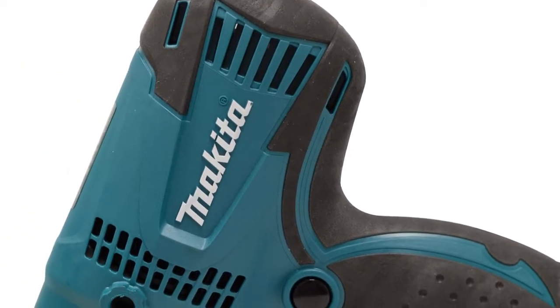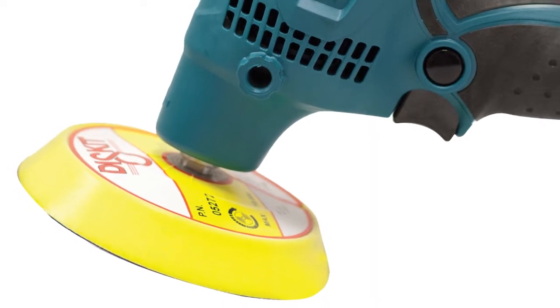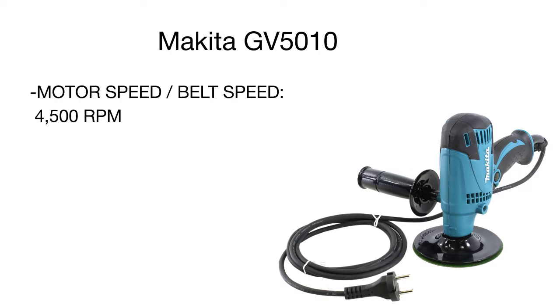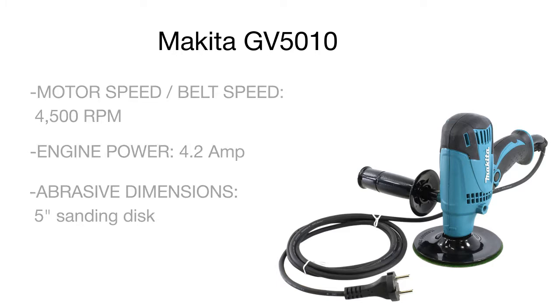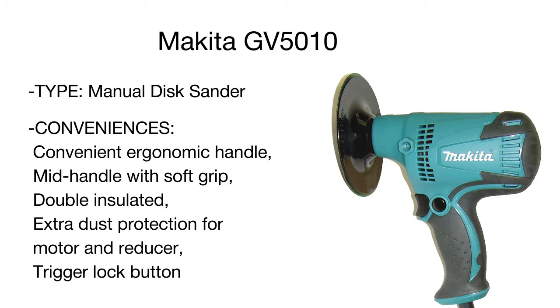It features a durable ball and needle bearing construction for longer tool service life. The sander's unique well-defined exterior is perforated to avoid engine overheating and double insulated to make the tool highly resistant to abrasive dust. The rubber handle with soft grip is very convenient for efficient, fatigue-free use all day long.